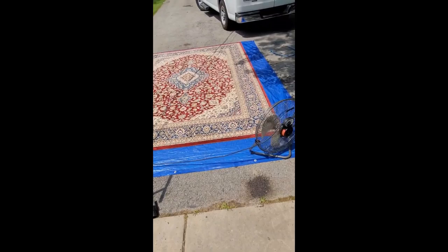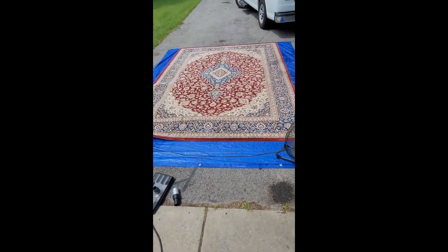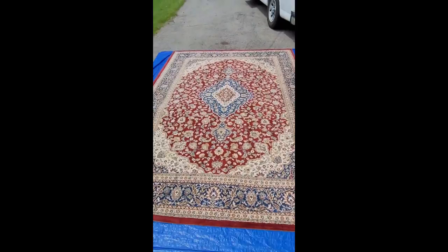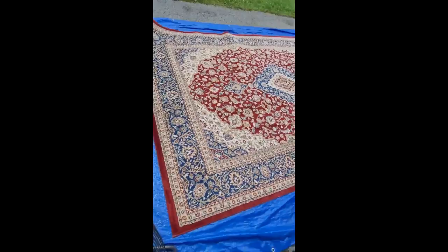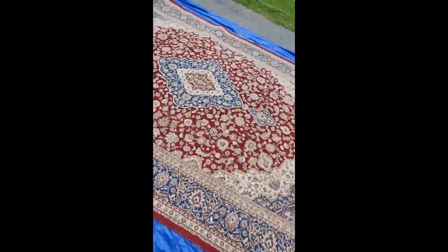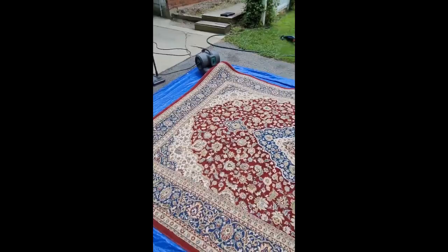I missed showing you a step — I forgot to show you me spraying down the pre-spray and then doing the extraction and all that. It got a little involved and the sun was really beating down, so we just had to keep going. Anyway, the rug is clean and now we're drying it off. The sun should come back out — it's a little overcast currently — but I've got a fan going underneath and a fan blowing over the top. Should be dry in a couple of hours and ready to take to my friend.